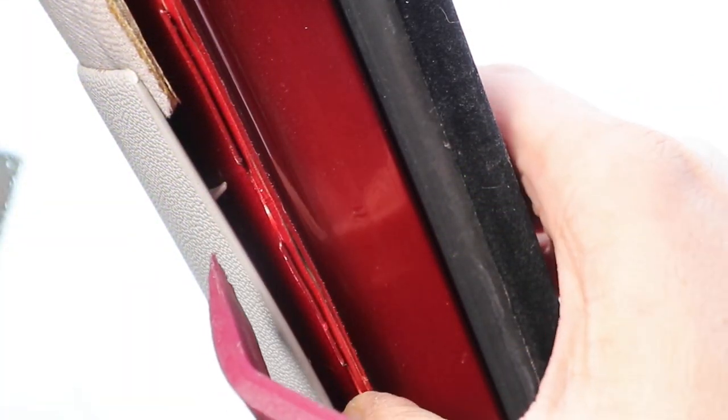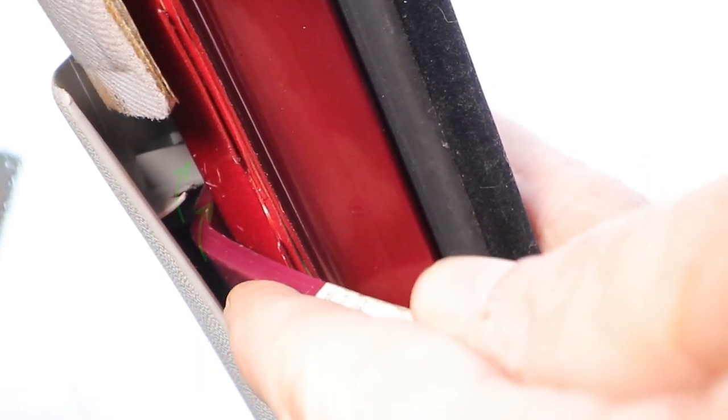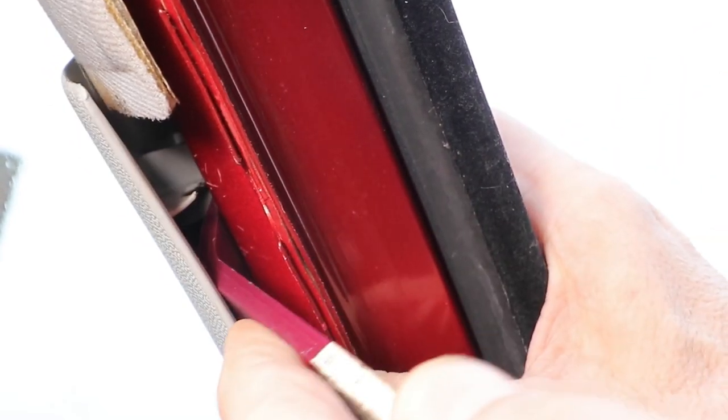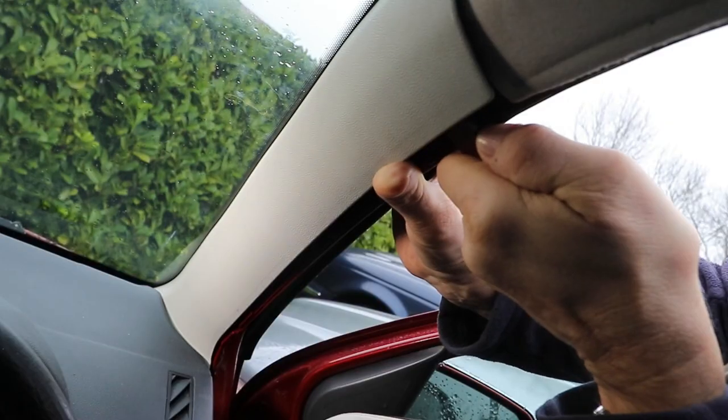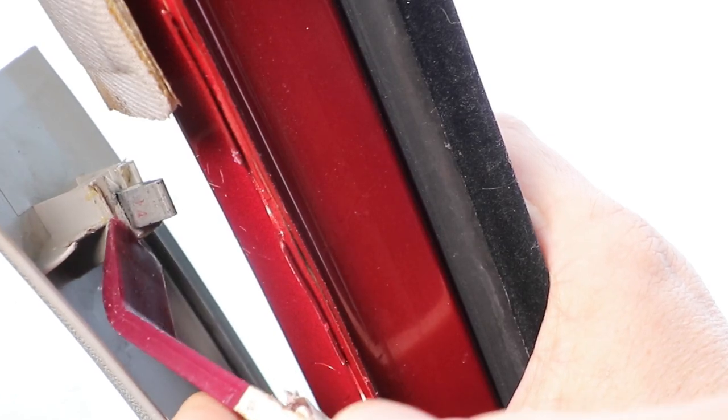Gently feed the angled tool up to one side of the clip mounting holder, or shoulder, just here, and then slowly release back against the clip holder to release the clip, like so. Here's the shoulder you're pressing up against.